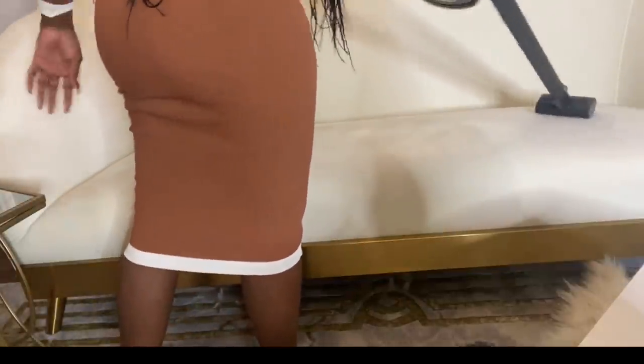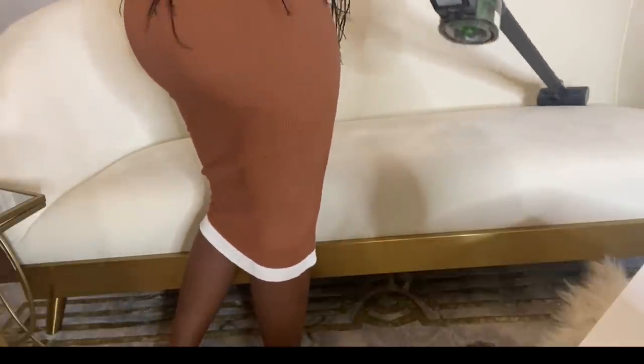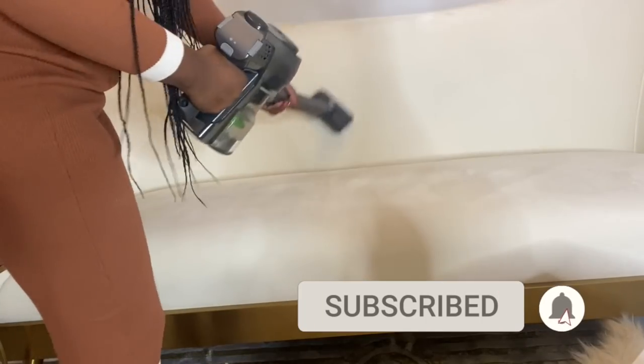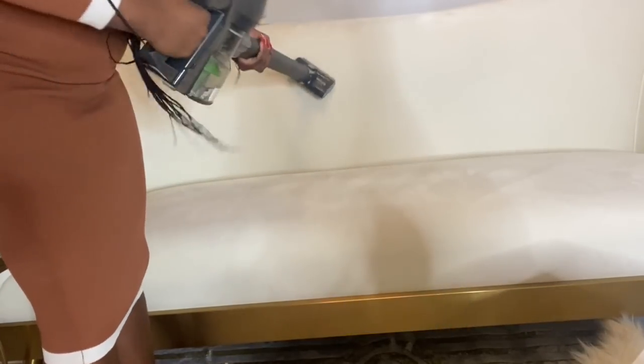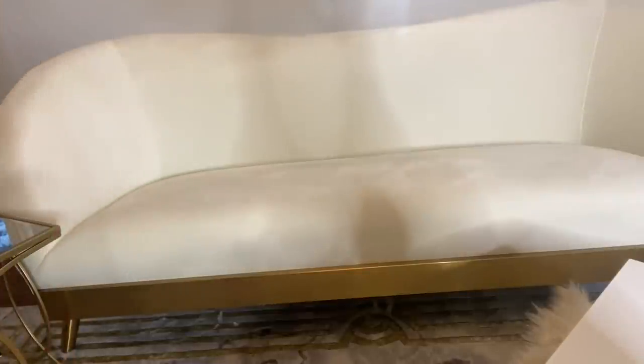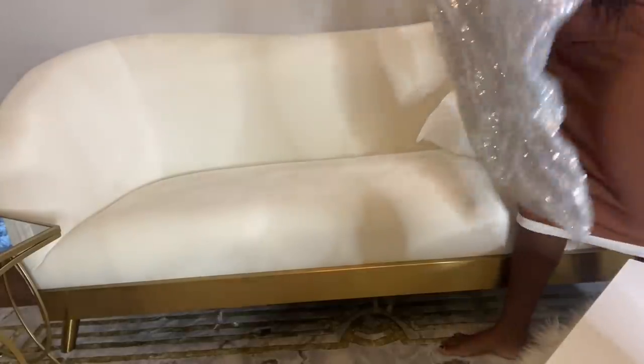If you are here for the first time, welcome to the Glam Squad family. I upload Glam Home Decor and DIY videos. Please hit your subscribe button, turning your notification bell so they can let you know once I upload a new video. Big thank you to all of you, my beloved Glam Squad, for stopping by. Please stay tuned — at the end of the video, I'm going to be announcing this week's winner for the Amazon gift card giveaway.